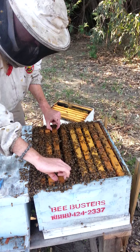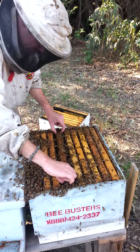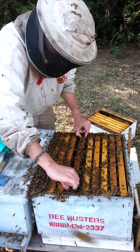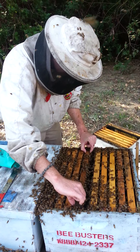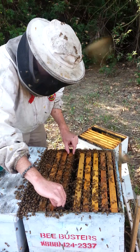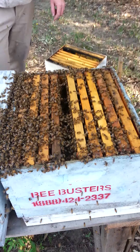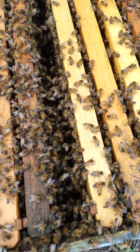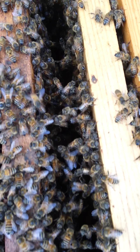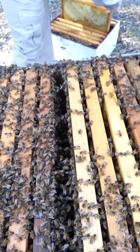Now that they're all pretty well in here, you can see we've got nine frames in this box, so we're going to have ten. I always take one out so they can fit down in it easier. Now we're going to push them to the side and put the trim frame in. Always push the frames until they're about a bee length apart — just a nudge, and the bees that are in between them will realize they need to get out of the way.